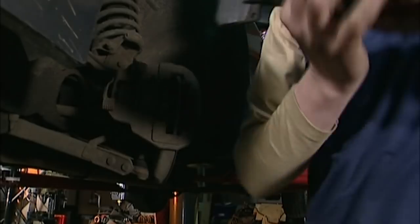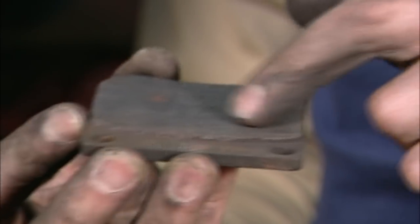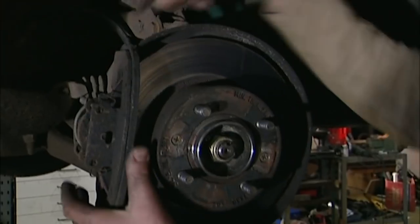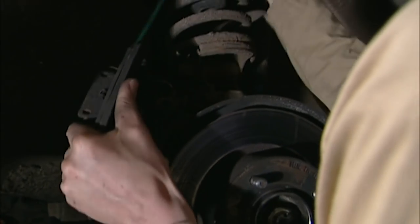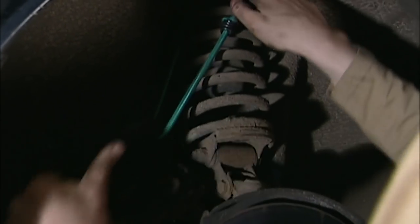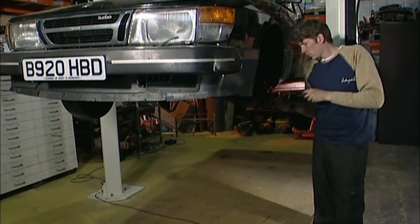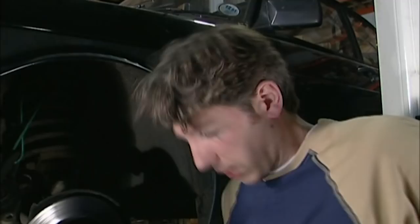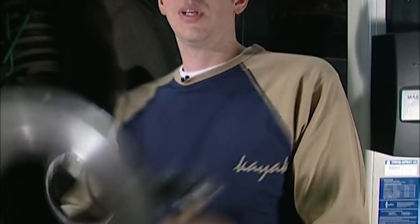Now we try to get the other pad out — there we go. Even more wear on this one; it's almost down to the metal, which is very dangerous. Loosen the retaining bolts and the caliper can easily be removed from the disc. We use a bungee cable — top tip: we need to support the caliper to stop the strain on the brake pipes. Getting the disc off is really easy; just undo the two retaining screws like this, give it a bit of a tap with a hammer and off it pops. Look at that — that is nasty.